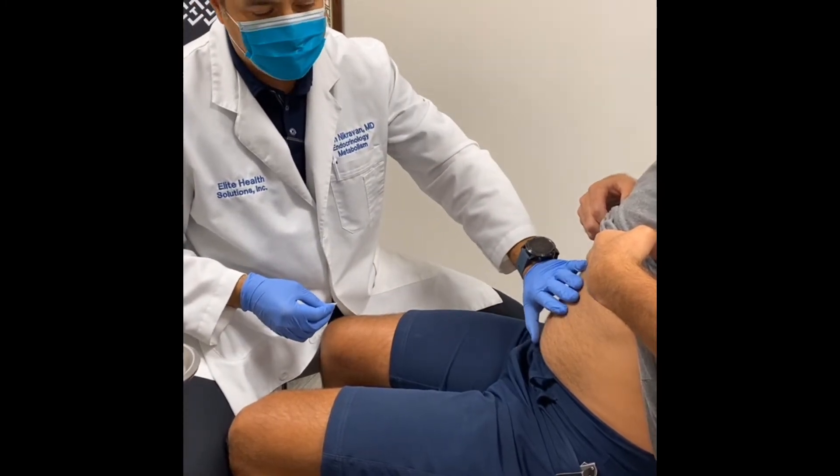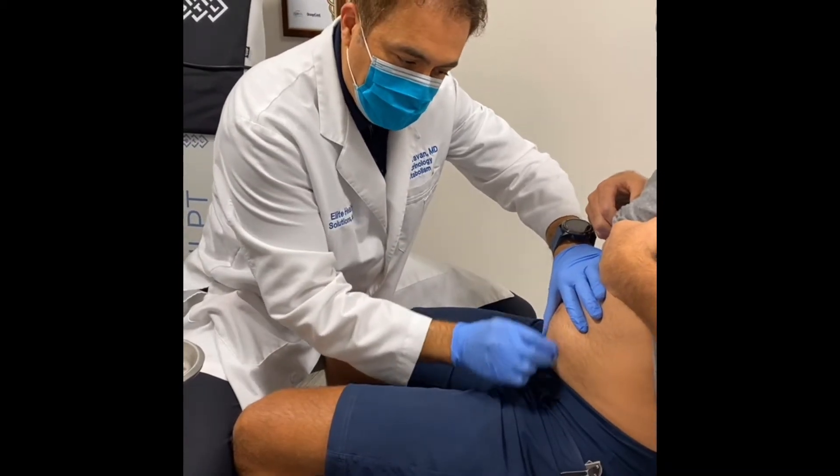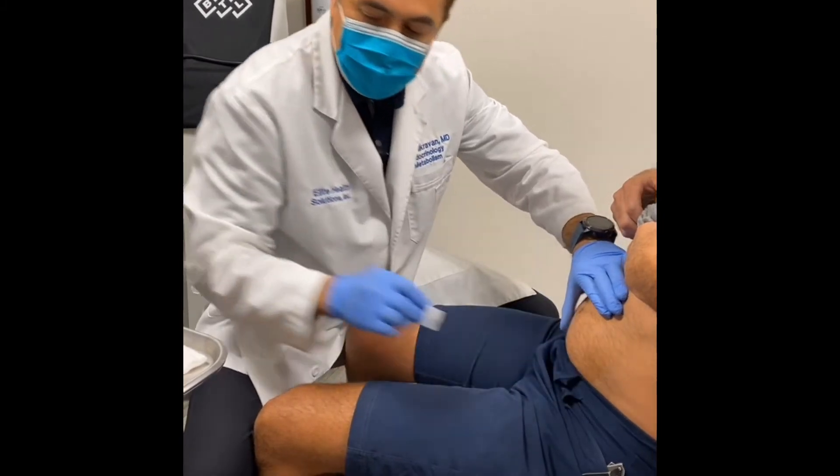So we're going to do a subcutaneous injection. What you do is you take alcohol gauze and in a circular fashion going inward to outward, you apply alcohol by cleaning the area.